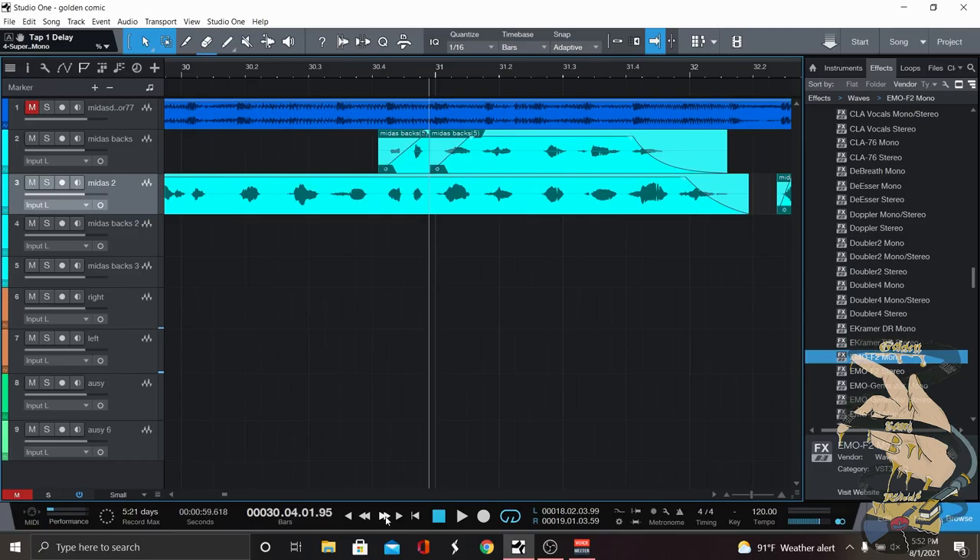So as you can hear, it took off quite a bit but it didn't take it off all the way. This is pre-plugin, so it's kind of like doing your gains before any of your plugins. This is just a good way to deal with that so that your de-esser is not doing all the work. It kind of levels it out and everybody's pulling their own weight.